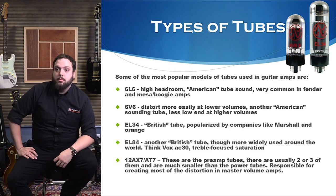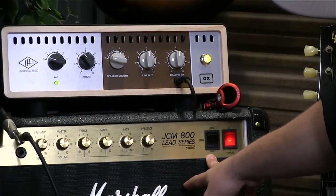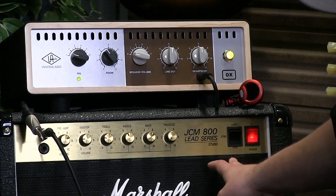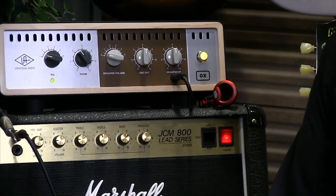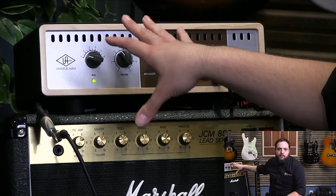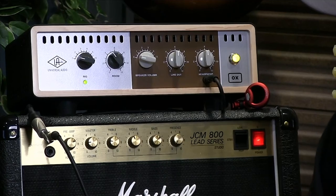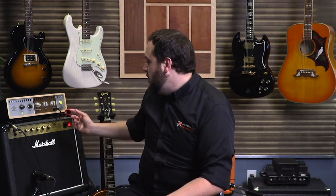Brandon makes a great point about properly powering up and turning off tube amps. As you can see on this JCM 800 behind me, it has a power switch and a standby switch. Most tube amps are going to have this. Before you even turn on your amp, always make sure it's connected to a load — a speaker or a load box. If your amp does not have a load, it creates a lot of stress on your power tubes and transformer. You basically want to let your tubes warm up a bit before you flip the standby.